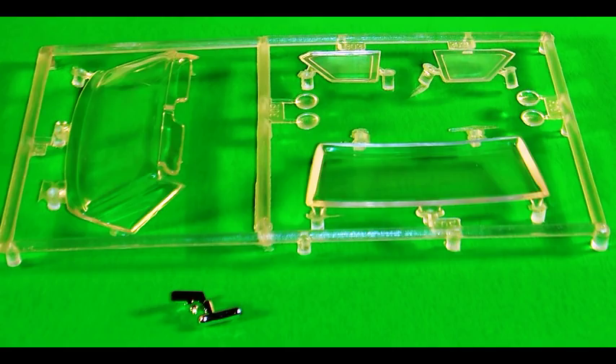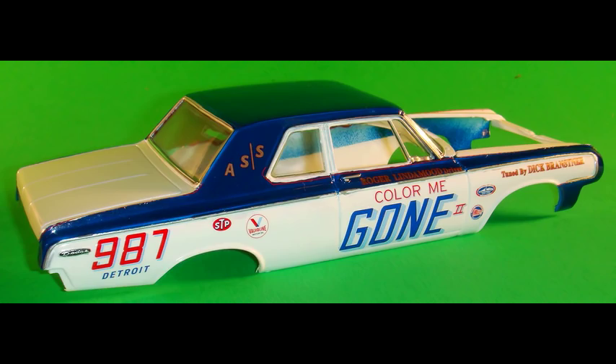Now it's time to get the windows together. I like to dip those into Pledge floor polish and let that wick off and dry — it gives them a clean, clear look. Then install the windows into the body with some clear part cement or white glue.